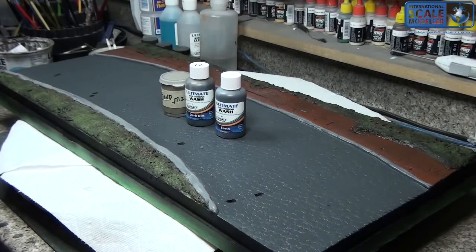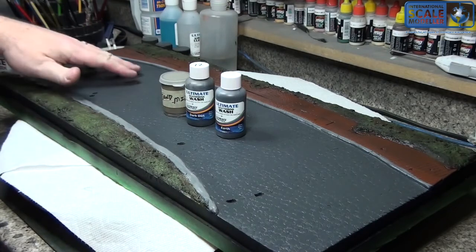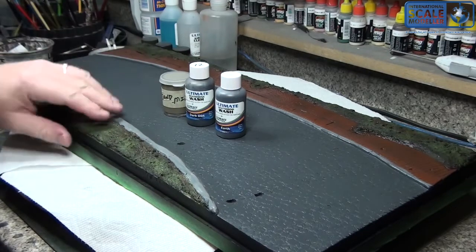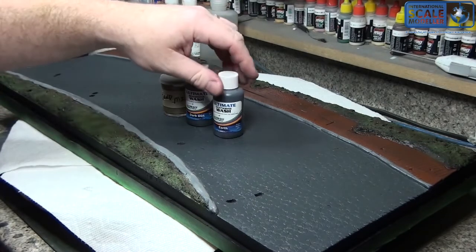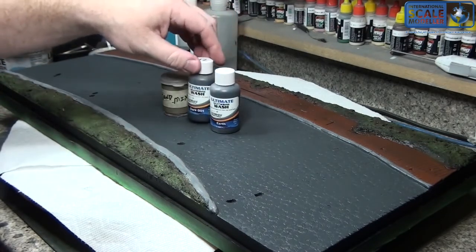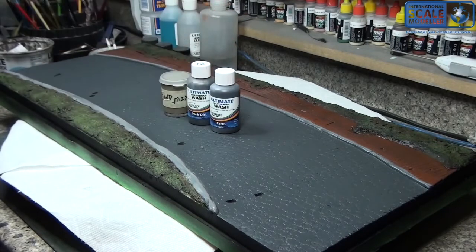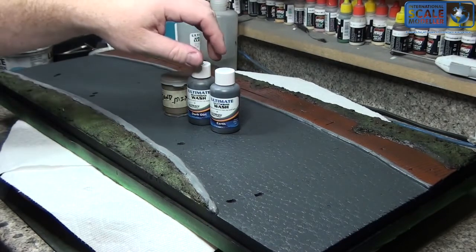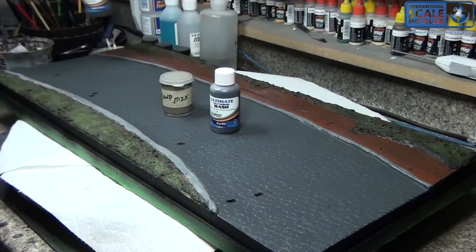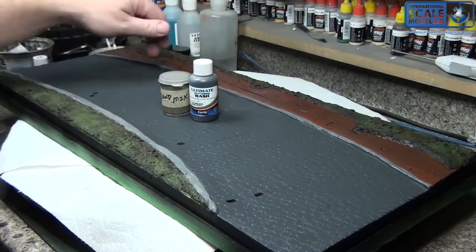Hey fellas. So I'm about to add some of the washes to the diorama base. It's all been gloss coated now and has been drying for probably three or four hours, so it's pretty dry. The washes I'll add — I'm not so sure I'm going to add any of the dark dirt. I was considering adding some of the dark dirt just along the curbs, but I think what I'm going to do is use the UMP's earth for along the curbs.